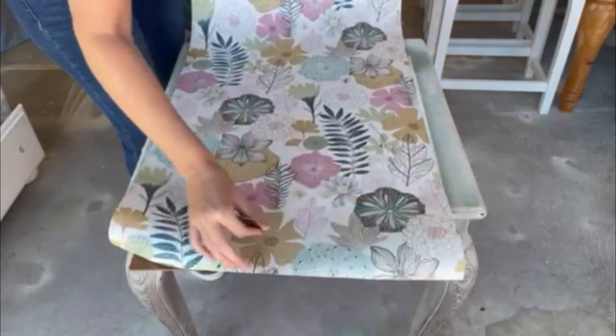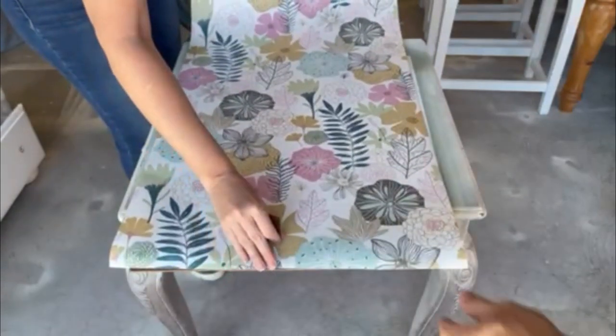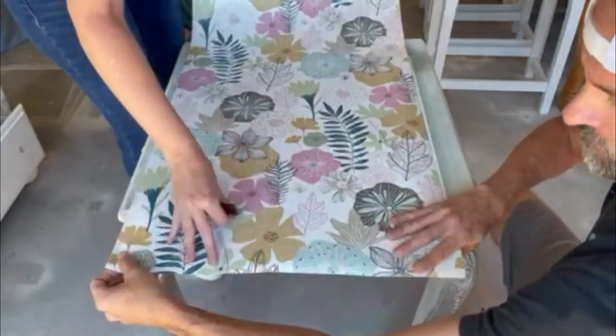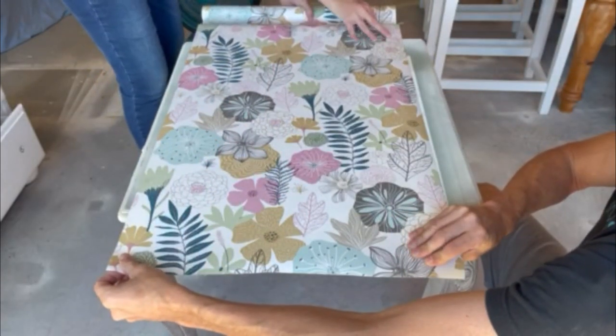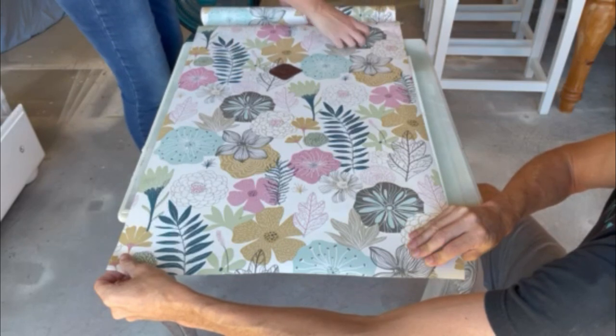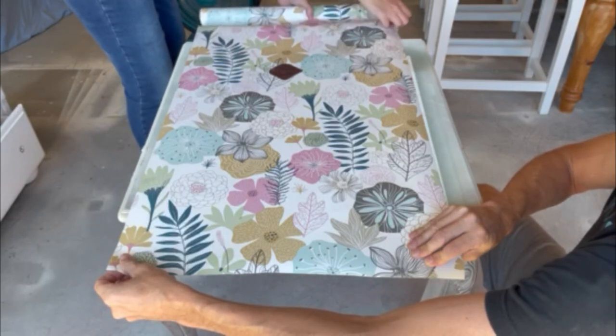She also picked out the peel and stick wallpaper that I used on a secretary desk not too long ago over on our YouTube channel, and luckily for her I had plenty of this leftover. We just peeled and stuck this on to the backing.